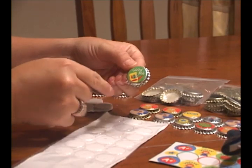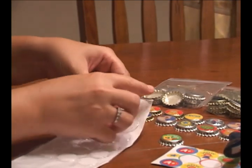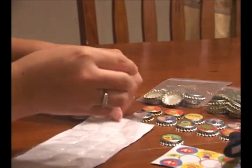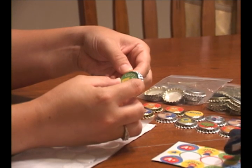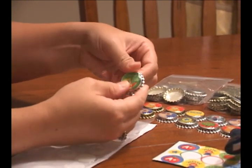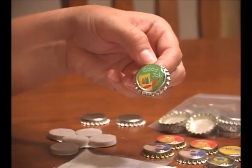Make sure you get yours nice and perfectly on the center, and then all you have to do is take one of the adhesive dome stickers and very carefully place it onto the top of the bottle cap, centering it. Press it down, make sure it adheres, and you have your finished bottle cap.